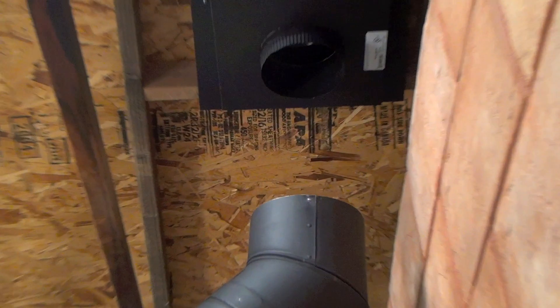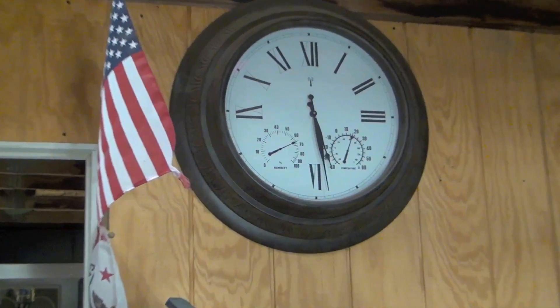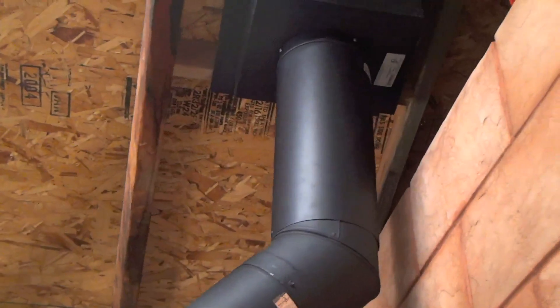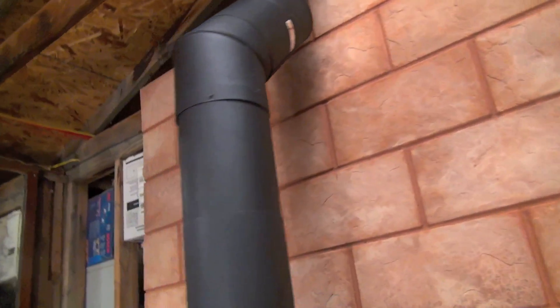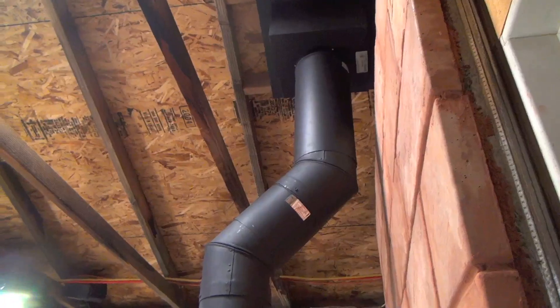All my measurements worked out — it's exactly plumb, and this one is plumb too. Pretty cool. It took me about four hours to get the chimney in — it's 5:30 and I started at noon. Here's the 18-inch piece hung up. It goes up really nice and straight, very clean, with more than six inches of clearance.